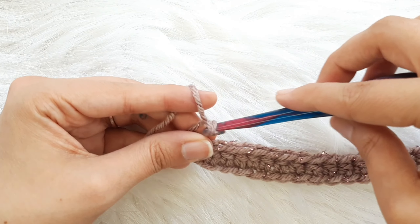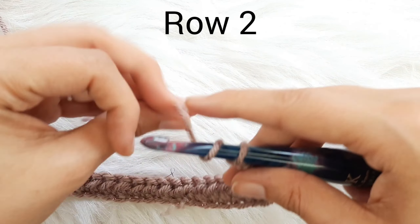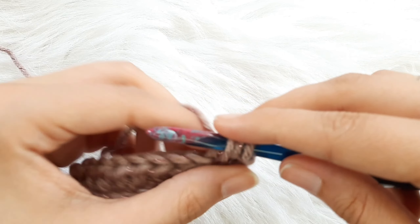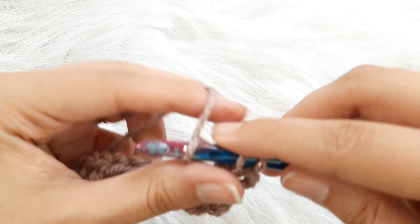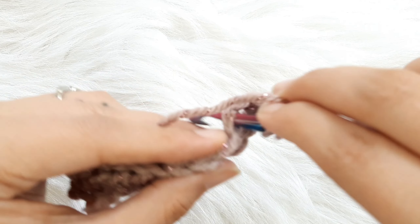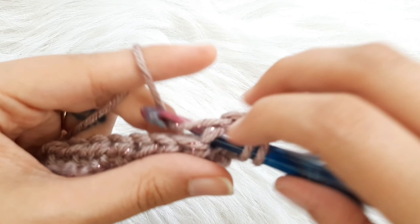For sizes large, extra large, and 2XL, you're going to chain 2 and turn your work. For row 2, you're going to make a double crochet in the same first stitch, double crochet in the next stitch, double crochet in the next stitch.